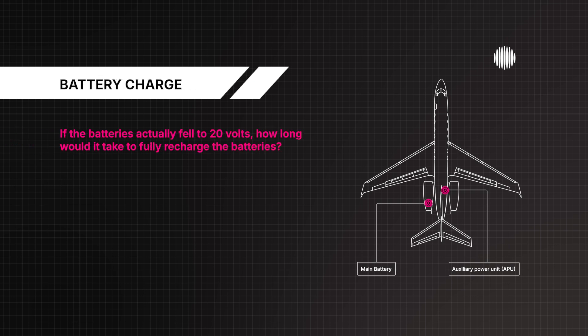If the batteries actually fell to 20 volts, how long would it take to fully recharge? Approximately 90 minutes.